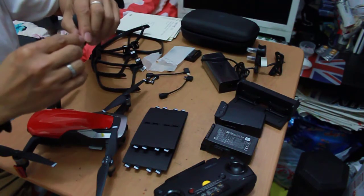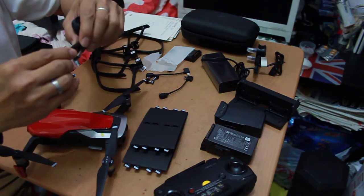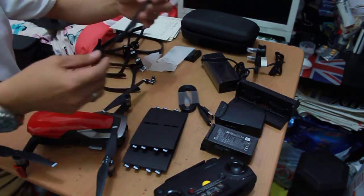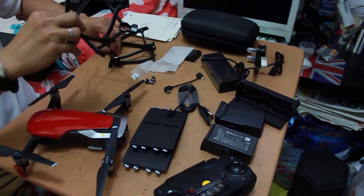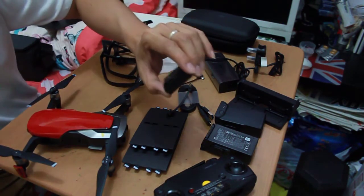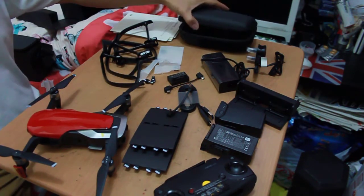We have the USB-C cable you can connect, the HDMI cable, and the USB-C cable connector from the controller to your mobile. We have the propeller guards, and here also the single charging hub with power, plus the case.